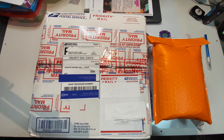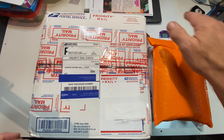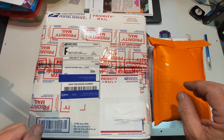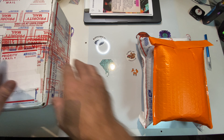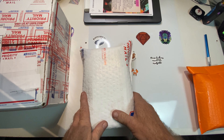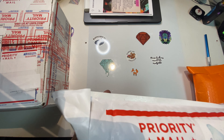Welcome back everybody! I have some friend mail — an Etsy buy and a Facebook buy — so we're going to jump right into it and get through all three packages. We'll save the large one for last. I know who it's from. We are going to open up my Facebook buy now.